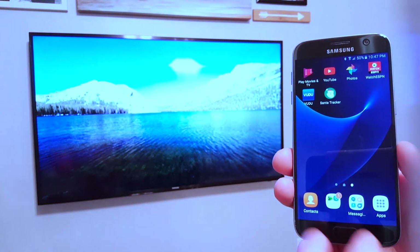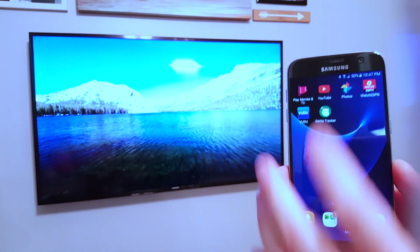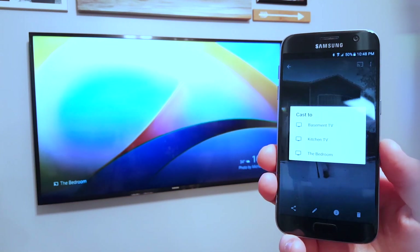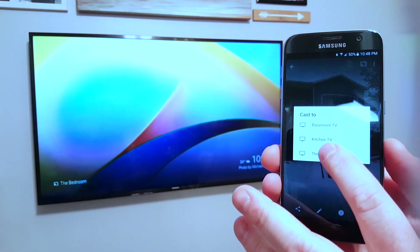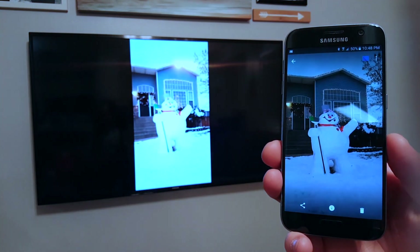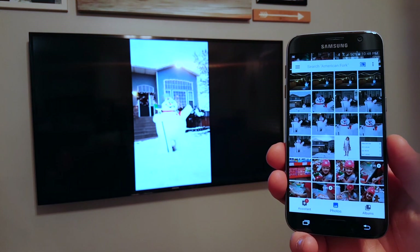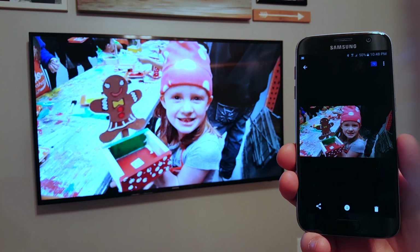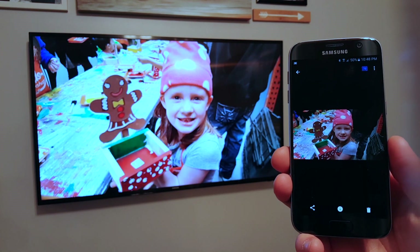Another application that you can use is Google Photos. I go into the Google Photos app, I see the Chromecast icon, and then I select the device I want the picture to show up on and it will just show that picture. If I go back, I can select a different picture and then that will show up on the TV and not the other pictures on my phone.